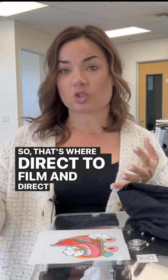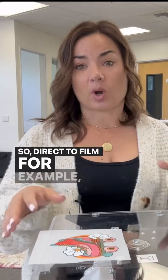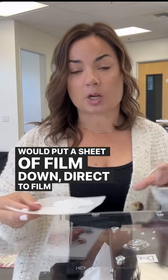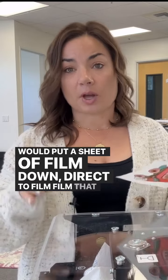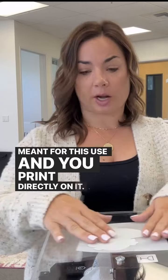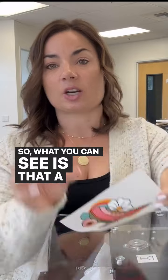That's where direct to film and direct to garment come into place. With direct to film, you put down a sheet of film that is meant for this use and print directly on it. You would have a larger sheet, but this is what it turns out like — and a direct to film printer can print white.